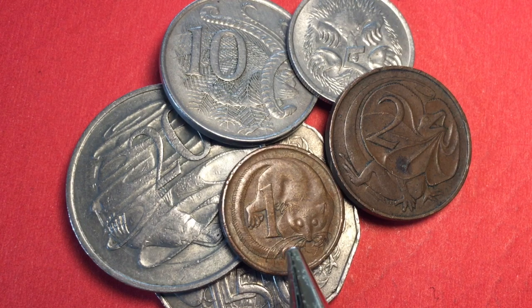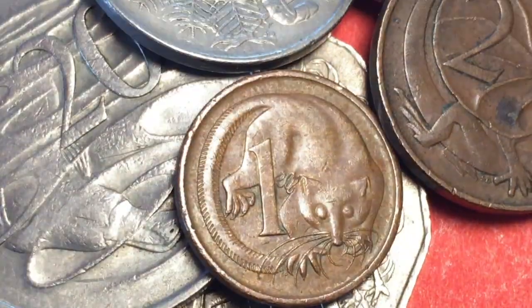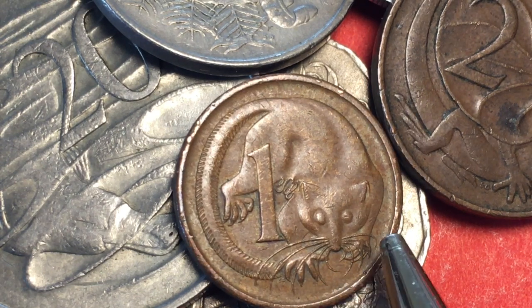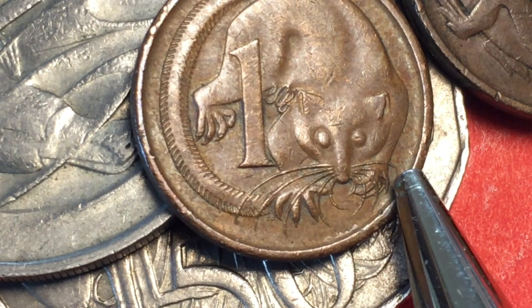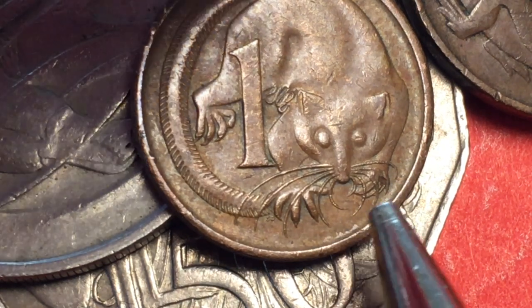This is the one cent coin from 1966. On it we have a feather tail glider, or pygmy gliding possum, and the numeral one. These coins were minted at Canberra, Melbourne, and Perth. They are a bronze coin weighing about 2.6 grams. You can tell which mint made it by the whiskers: Canberra has no blunted whiskers, Melbourne has a blunted whisker on the right, and Perth has a blunted whisker the second from the right.